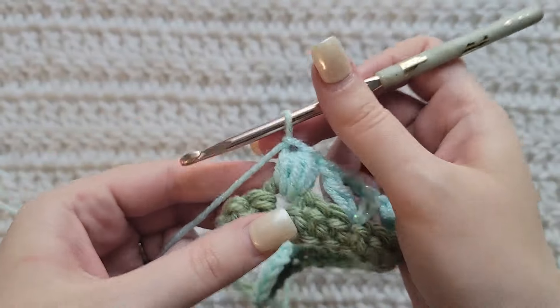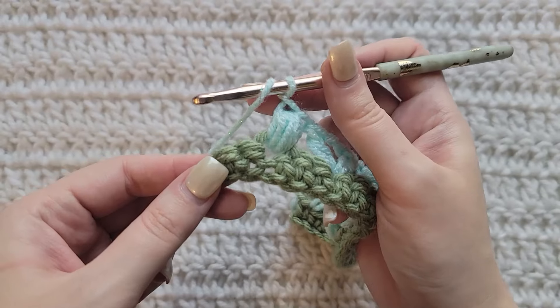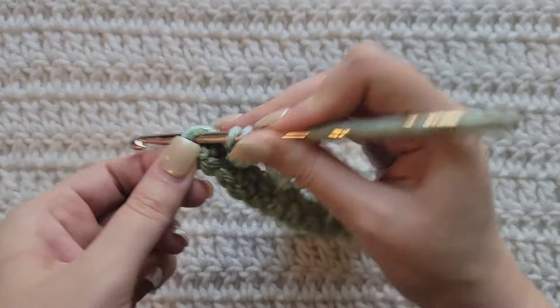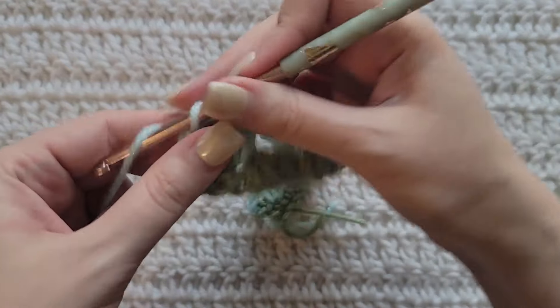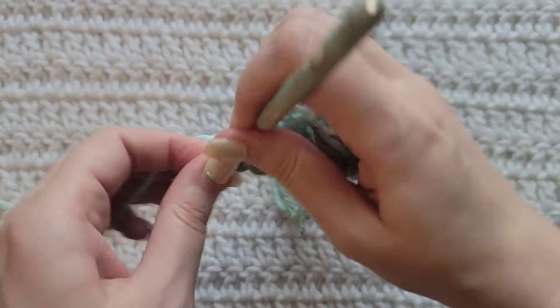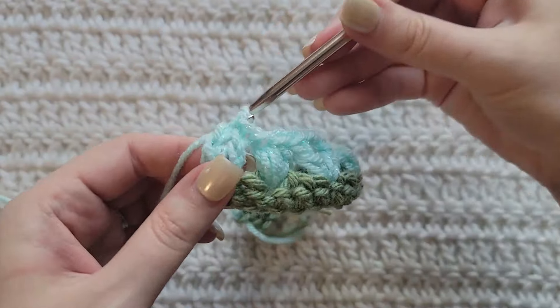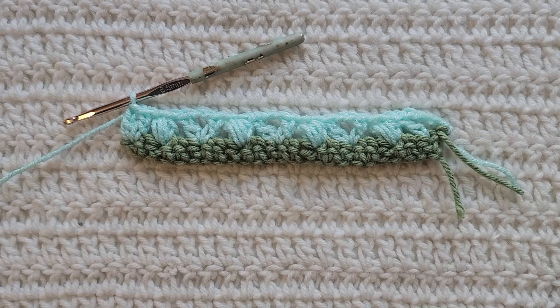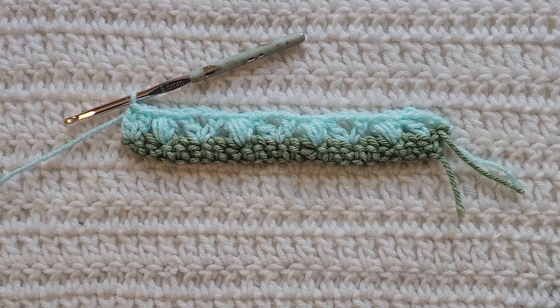Make a chain to secure it. When you get to the end of your row, skip one stitch, and into this last stitch of the row make two double crochet into that stitch to complete row two. And that's how row two is looking.